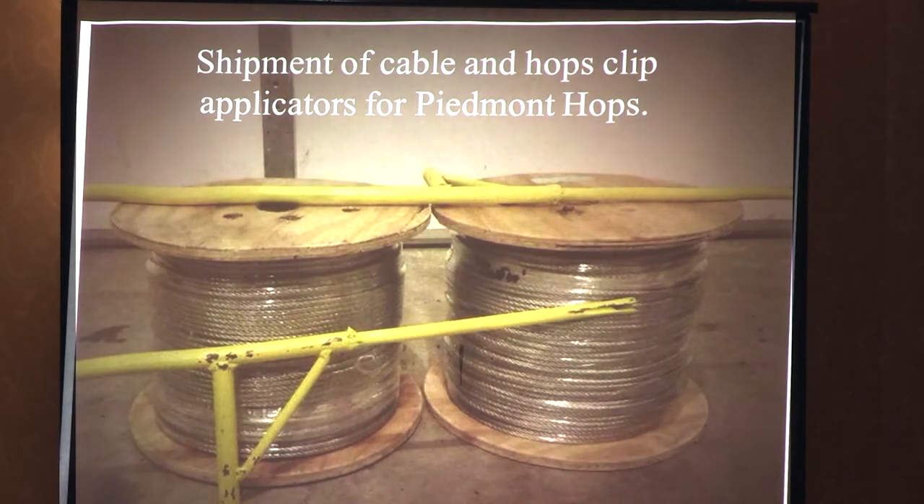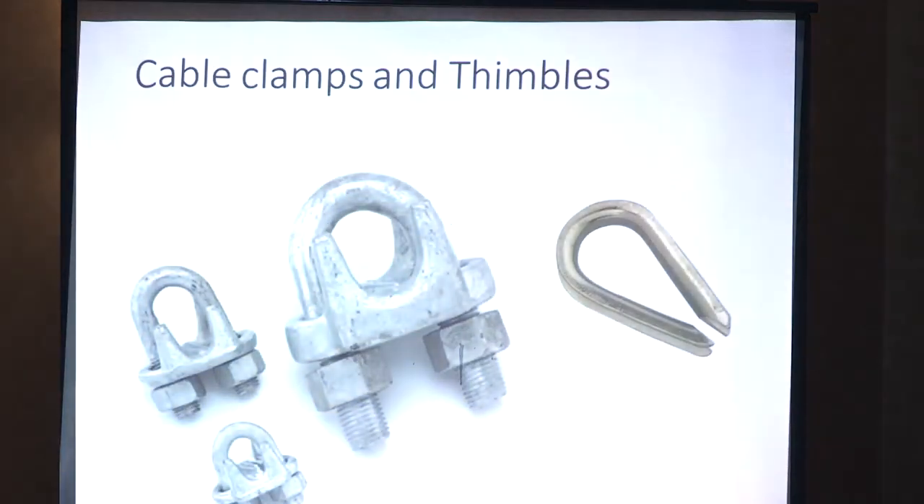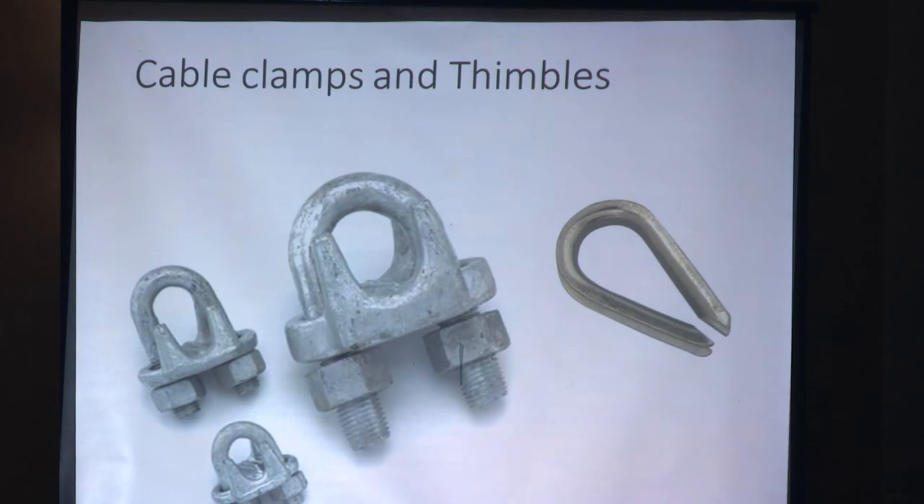Here's a shipment of cables and hop clip applicators — handy tools once you go into stringing. Your string hangs down, you take your W-clip and stomp that string in, and it stays nice and tight in the ground without pulling up, then you train your plants around it. Your thimbles and cable clamps — you'll need a lot of these, so I'd suggest ordering them in bulk. Anytime you can save 2, 3, or 5 cents by ordering more, go ahead. You'll save a lot of money in the long run and have extras on hand when you need them.